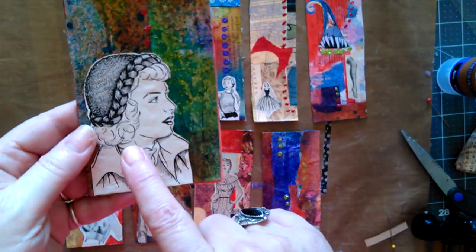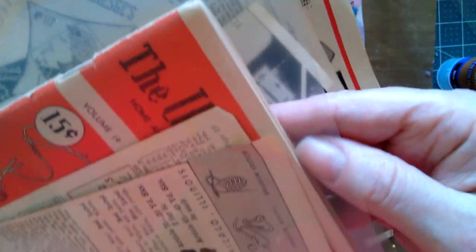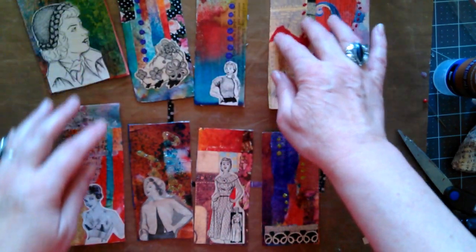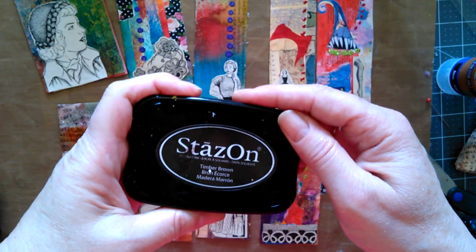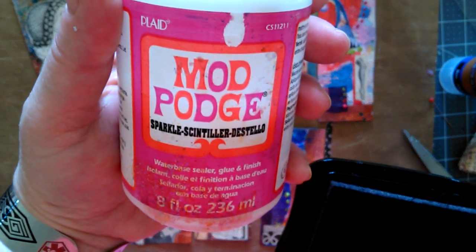What I have done — I've gotten out my vintage pictures from the Work Basket magazines I've been cutting up. I glued them on, the glitter glue is all dry. Now I am going to edge with some Stazon Timber Brown. I might do some stamping also. Then we're going to coat with the Sparkle Mod Podge.